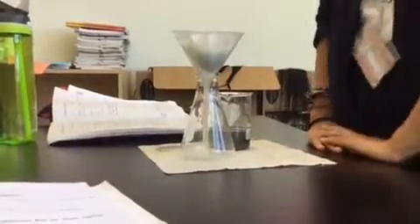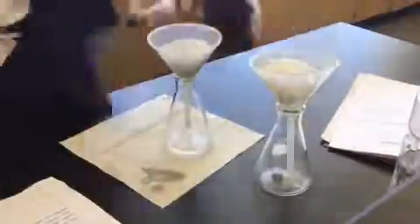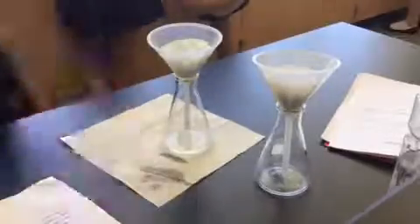After being filtered, we were left with the filtrate, which was the water and the dissolved salt, and the residue, which was the sand and the iron filings.